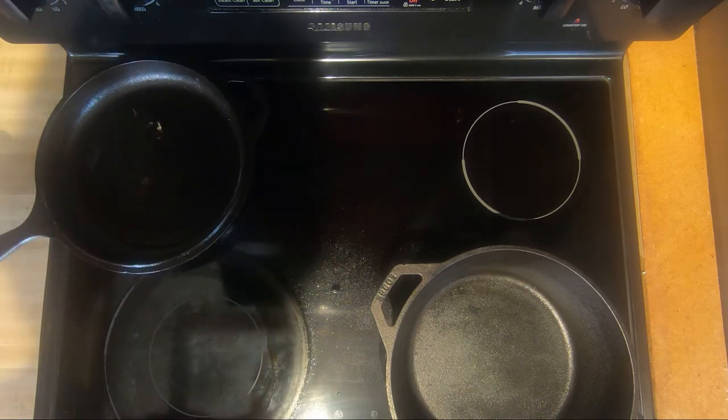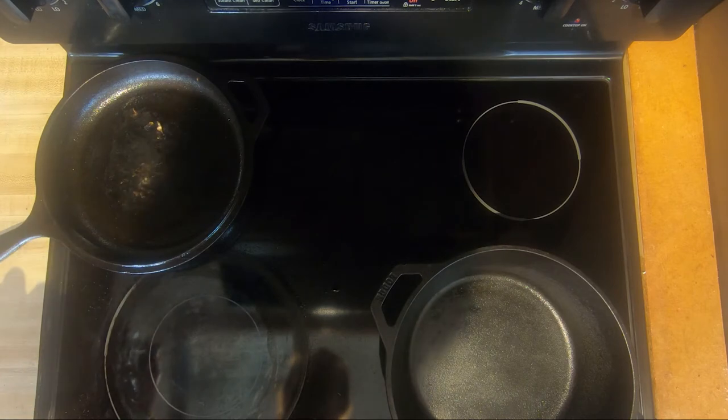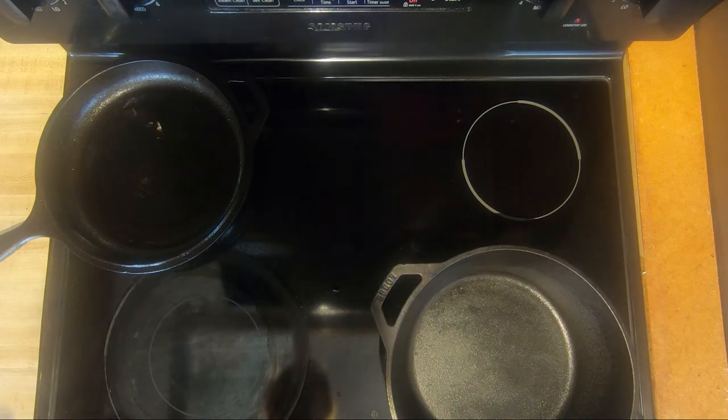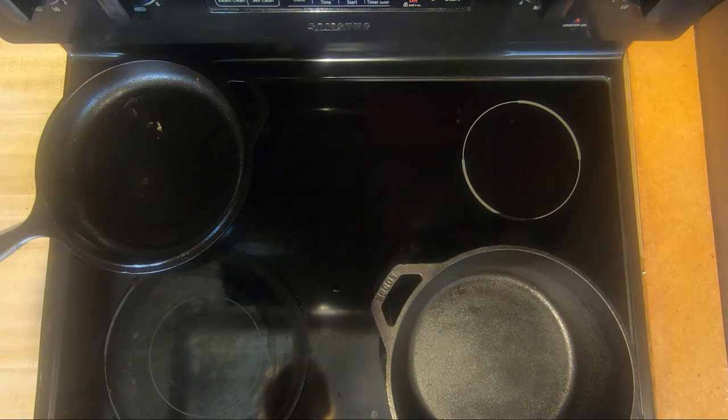Let it cool down just a little bit before we clean it. We don't want it to get too cold, but we want to try to make sure the temperature of the water is pretty close to equal to the temperature of the skillet, so there's not a drastic difference in temperature when we clean up this cast iron skillet. So I'm just going to let that cool for just a few moments.